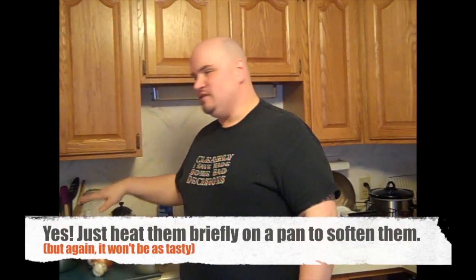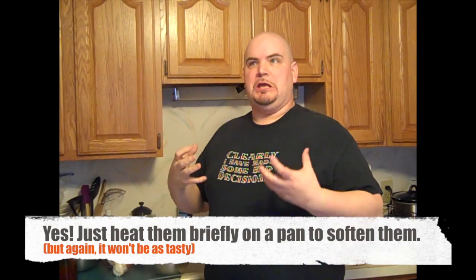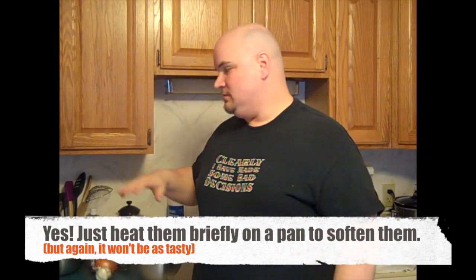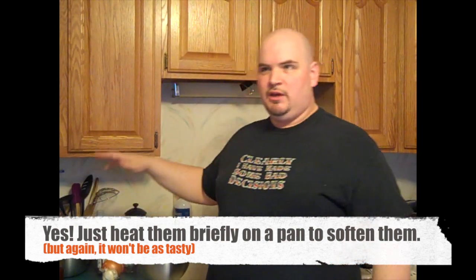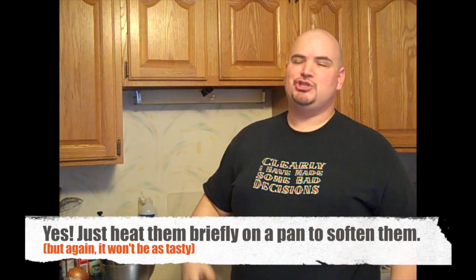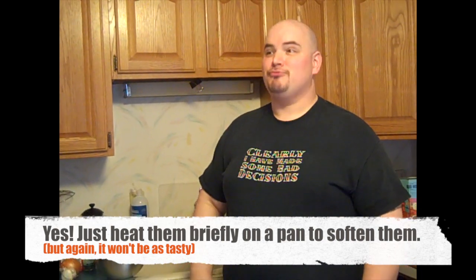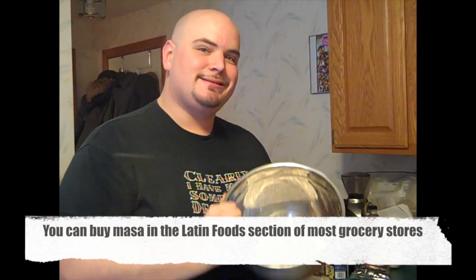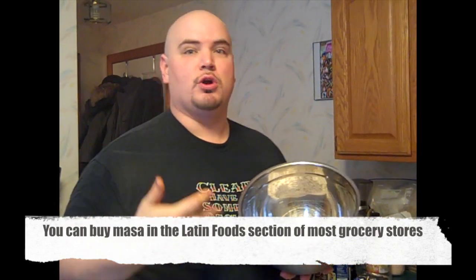Homemade tortillas have this softness and texture that is lost when you get them from the shelf, and when you're making them yourself you are making them for pennies on the dollar and it's super fast and easy. Promise? Promise. To make tortillas you need masa — masa is different than traditional corn flour.